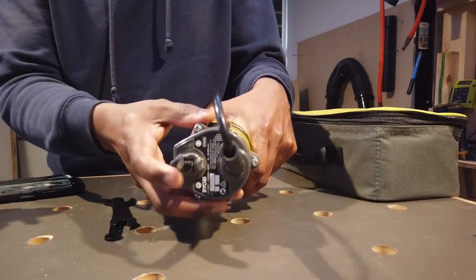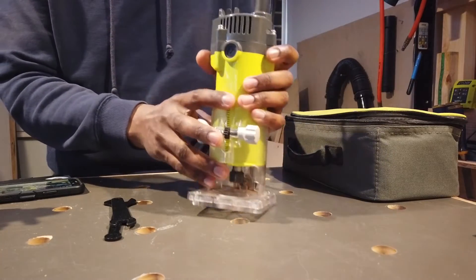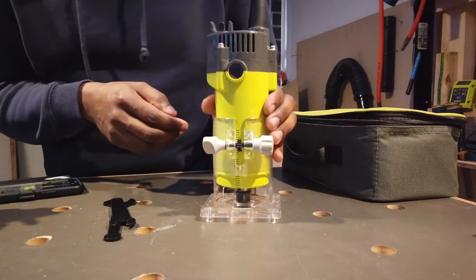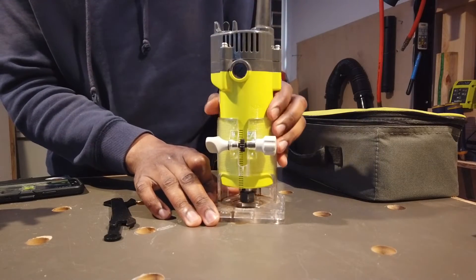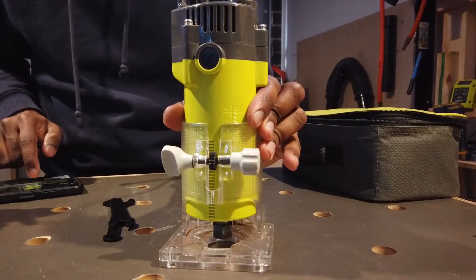I will show you how to use the control surface. This is the on/off switch. This is the speed adjustment. How do we use the height adjustment? We use the scale for height.